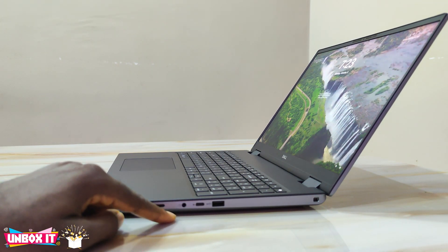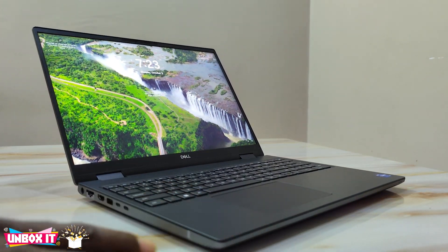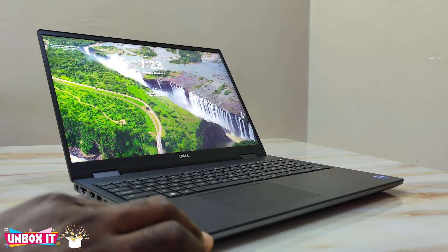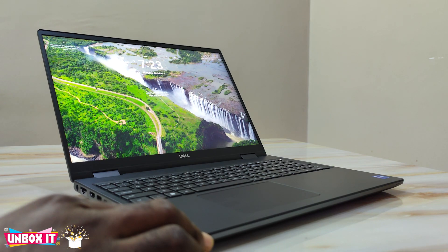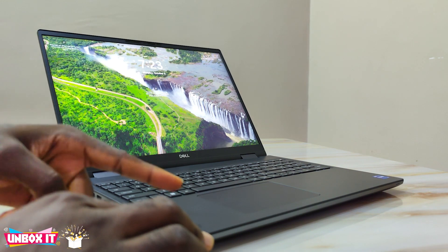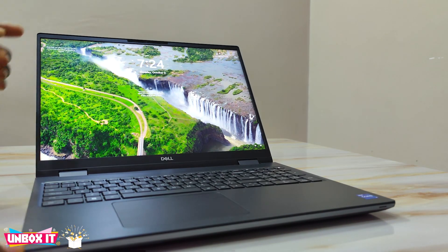On the right side you have the micro SD card reader, a 3.5mm audio jack, a USB-C port, another USB-A port, and a Kensington lock. For the specs of the unit I have here: it has a 16-inch Full HD display and comes with a 12th-generation Intel Core i7-12850HX 16-core processor — 8 efficiency cores and 8 performance cores — along with the Nvidia RTX A2000 with 8GB of dedicated GDDR6 graphics.